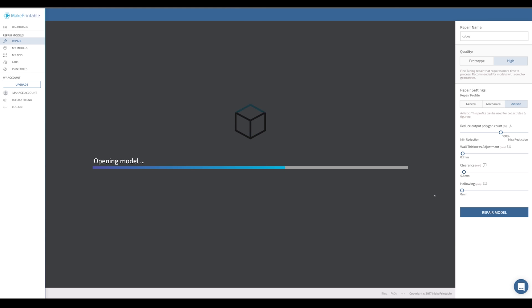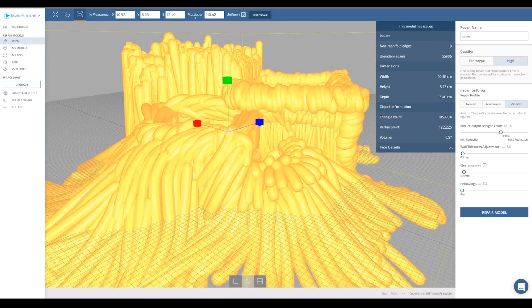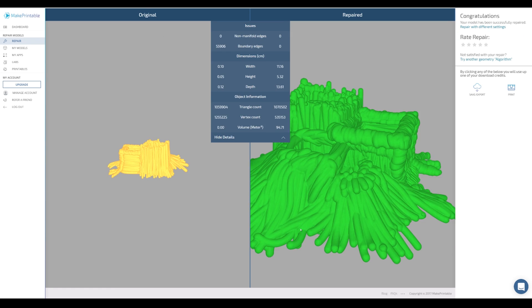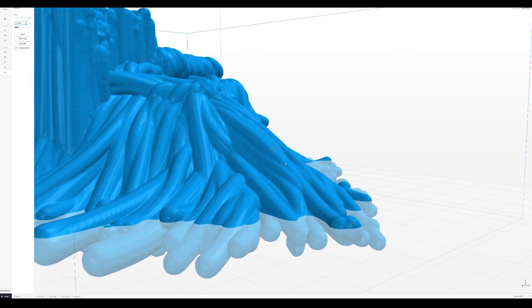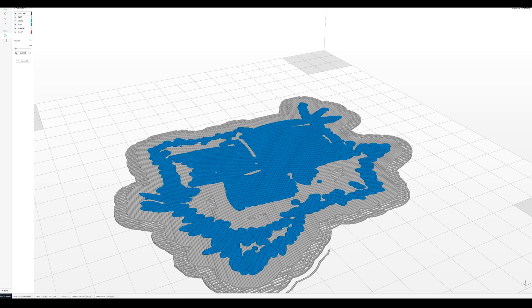I'm just going to let the results speak for themselves — it absolutely crushed it. Not only that, it handled an extremely complicated object in under three minutes. It was unreal. Now that we've got the final STL file, let's put it into Z Suite, make it into Z Codes for my printer, and let's print this out.